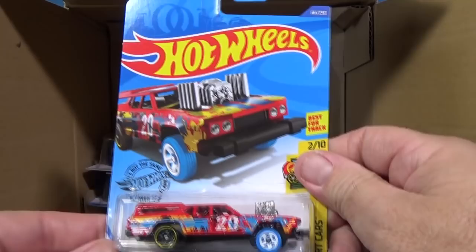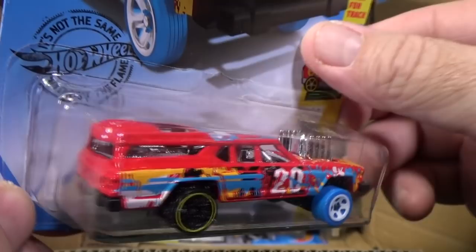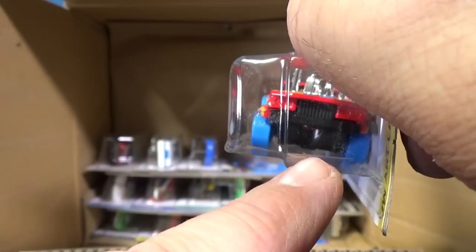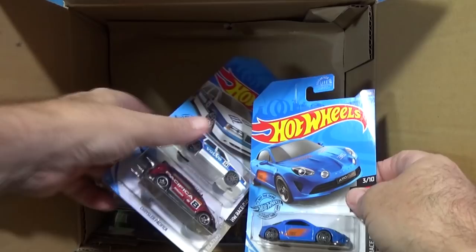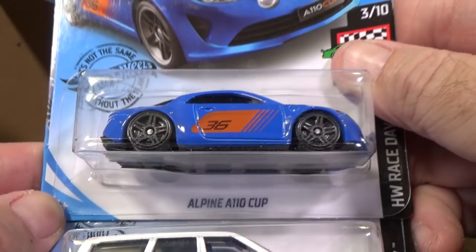Here you have Cruise Bruiser — that's a Gasser style car. Are you enjoying collecting the Gasser style models like the 64 wagon and Bel Air Gasser? Cruise Bruiser is a fantasy Gasser with a straight solid axle in the front, blown engine, and no windows. Then we have the Alpine A110 Cup — the graphics remind me of a video game. No taillight decorations, but it has the side, top, and headlight decorations squeezed into one print.